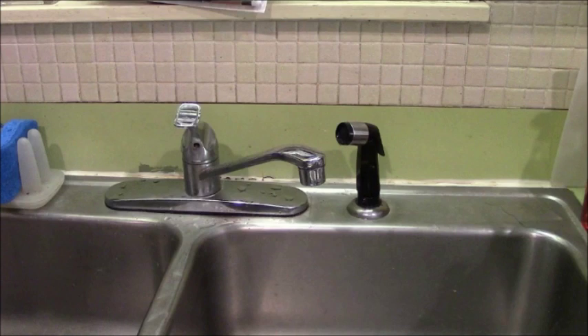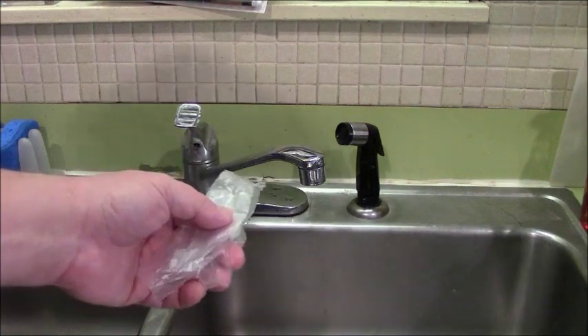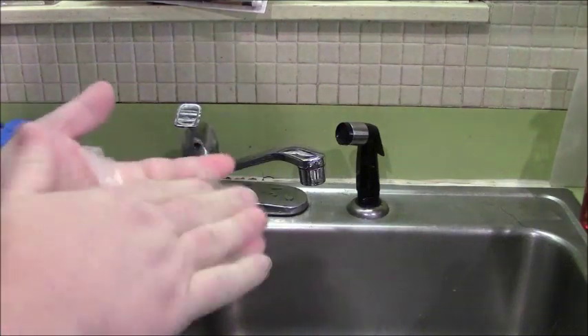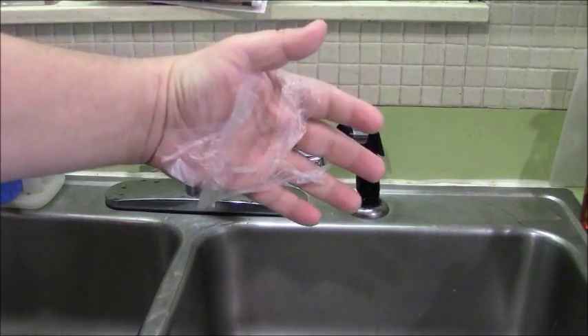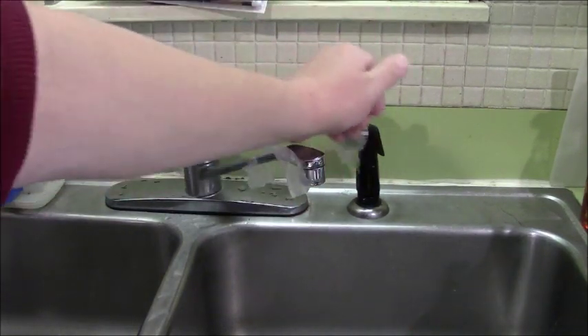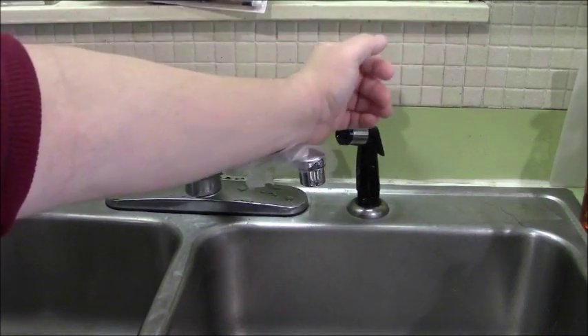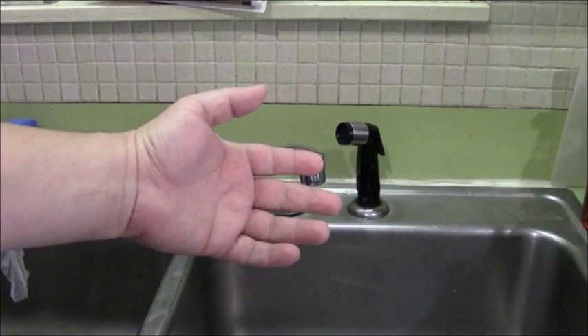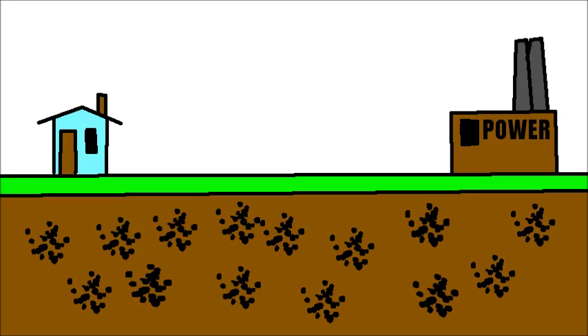You can see this charge dissipation in action at my sink. The sink and faucet are metal, connected to my town's metal water pipes buried underground. So every part of this sink is touching the Earth. I've cut a plastic bag into strips and charged them up with static electricity — they stick to my body. When I rub my hand with the strips on the faucet, the static charge dissipates into the Earth, and the plastic bag no longer sticks to me.